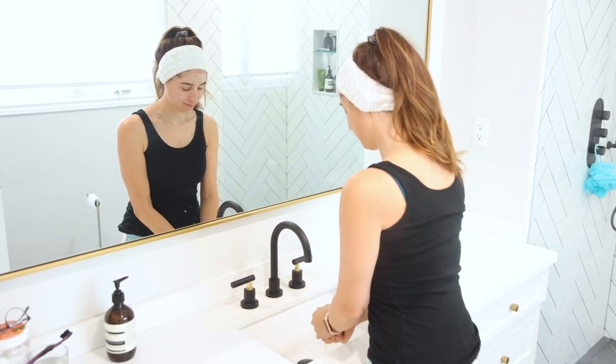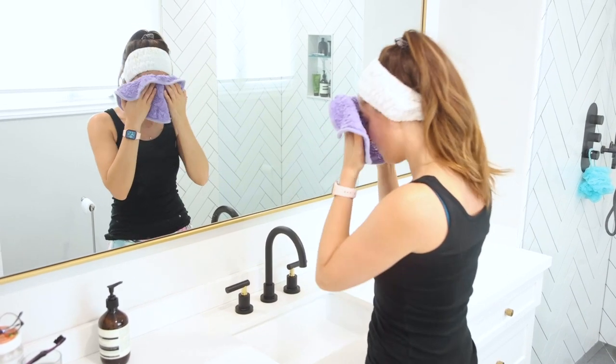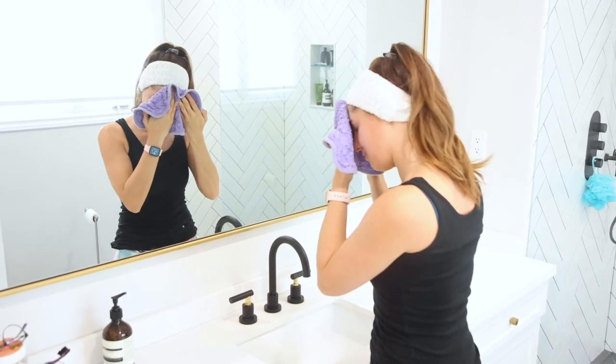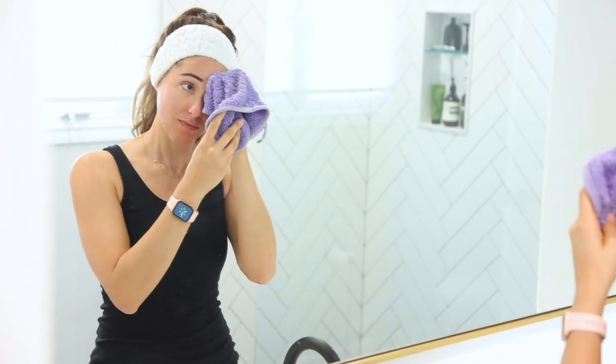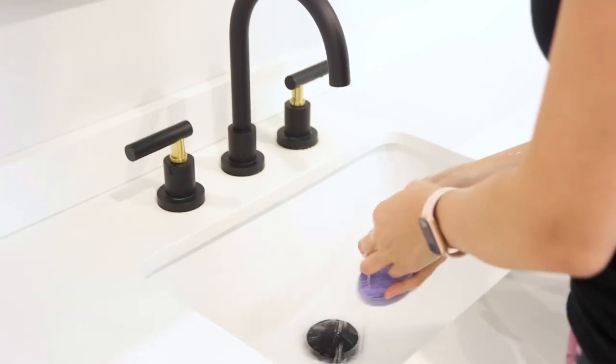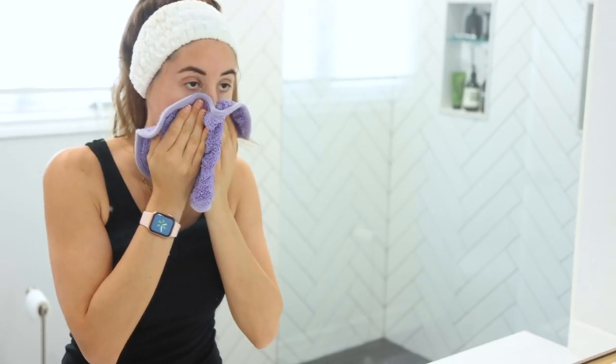When your skincare treatment is complete, wet your Luxury Face Cloth thoroughly. Wipe your face clean of any product, making sure to get into your hairline, your jawline, and anywhere else product might be. Then rinse your cloth and wring it well. You can rinse and dry your skin in one step by patting it using the long side.